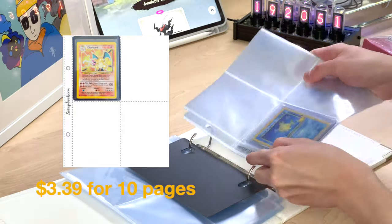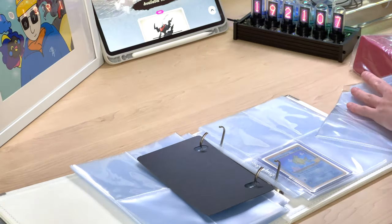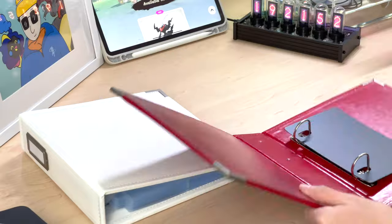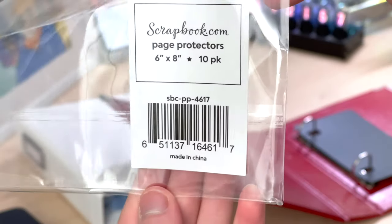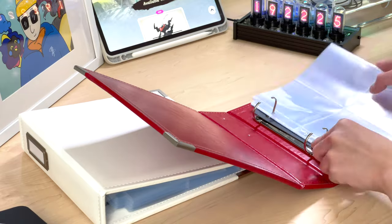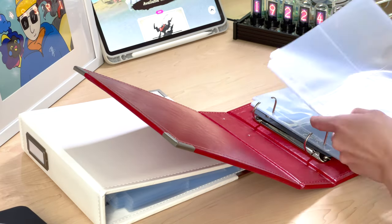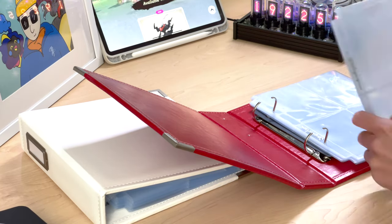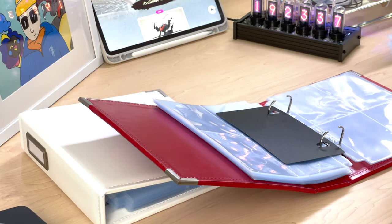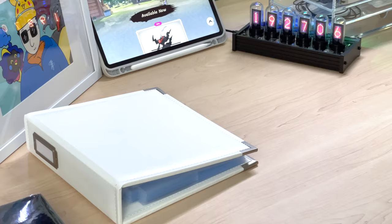Since this is my first time ordering from them, I actually ordered two binders and a hundred pages. Each page fits four top loaders — three-by-four top loaders for Pokémon cards or sports cards. What I realized after putting all the top loaders in is that each binder fits only 20 pages filled with top loaders.